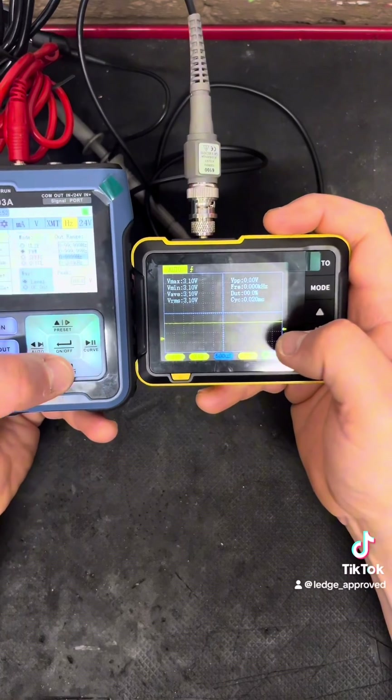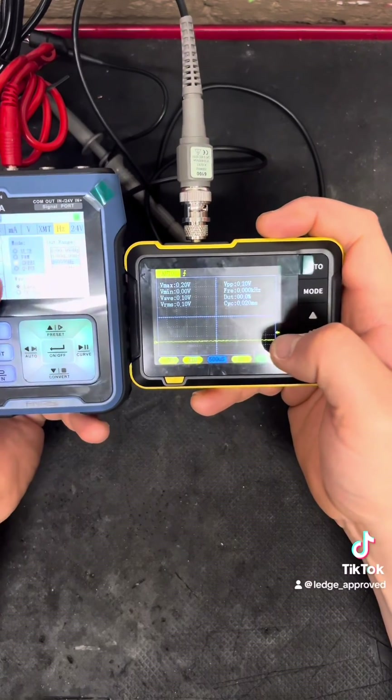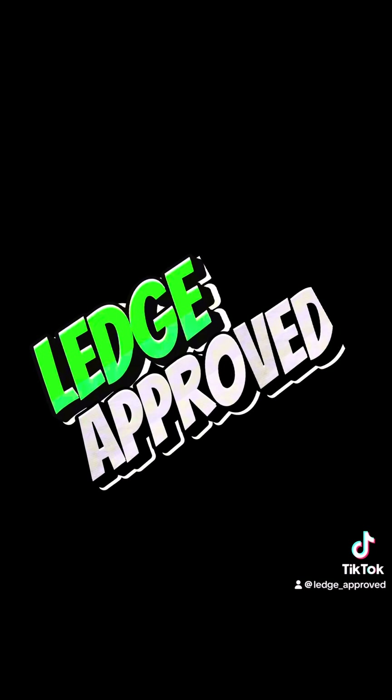If I ramp down you'll start to see the sine wave again. If anybody would like me to do a separate video on hertz, I could do that. Don't forget — you beautiful people, you're all legend approved.